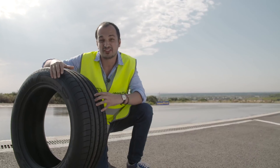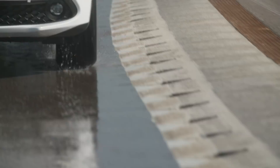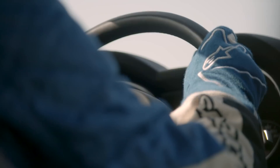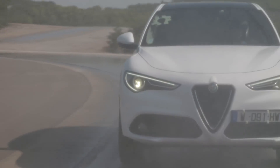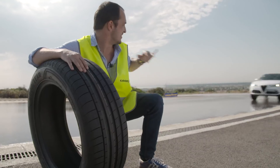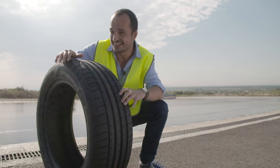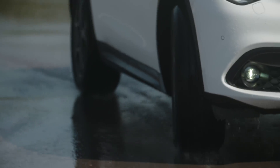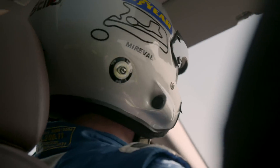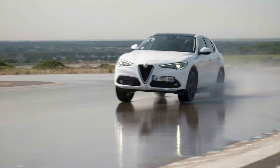Goodyear's SUV tyre maximises its longitudinal grooves, acting as a water pump to displace as much water as physically possible to maximise the grip of the tyre. You can see it's carrying speed, but it's under control. The amount of water being displaced — actually completely soaked. Time and time again, Goodyear's beating its competitors in both the dry and the wet.